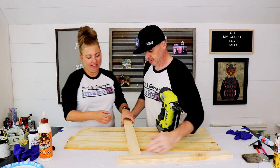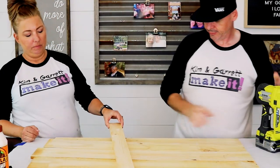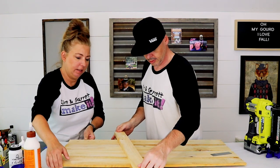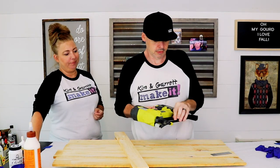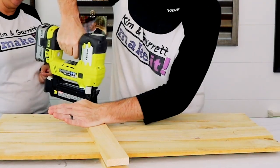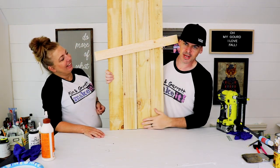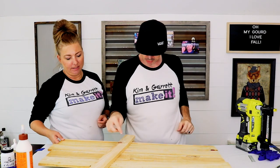Put this on here, then we're gonna sandwich it together. We're gonna try to hit the same holes on both sides.